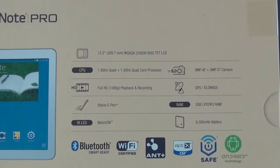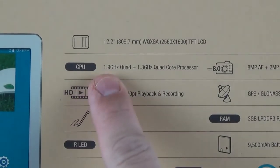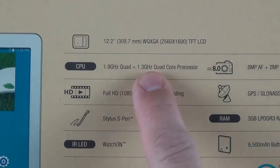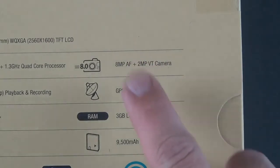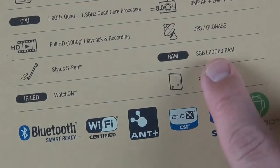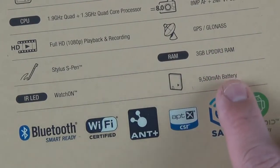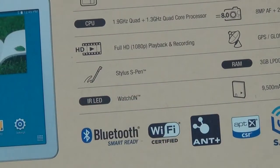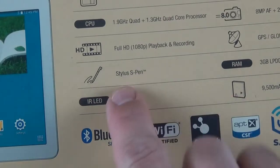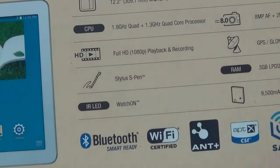The Exynos processor has a main processor clocked at 1.9 GHz quad-core plus a 1.3 GHz quad-core processor. We have an 8 megapixel camera with autofocusing and a 2 megapixel secondary camera. We have GPS and GLONASS, 3 gigs of RAM, a 9500 mAh battery — a very large battery. We have WatchOn, which works with the IR LED blaster, like all Samsung devices have these days. And of course we have the S Pen, plus full 1080p playback and recording.